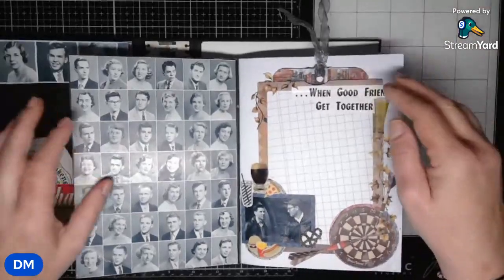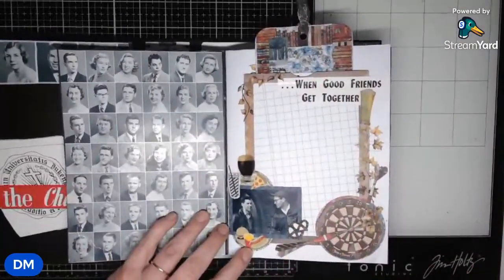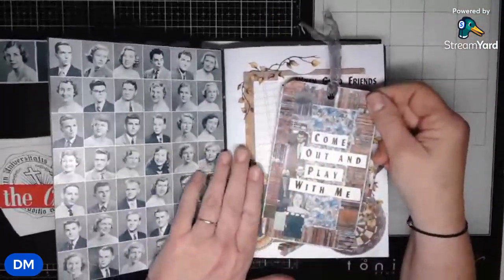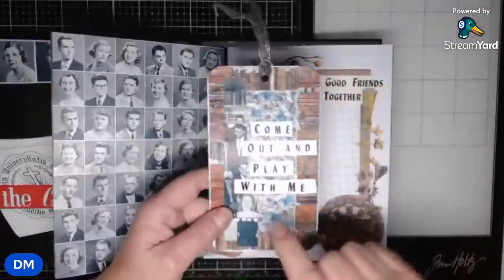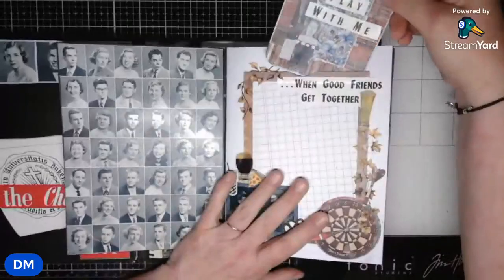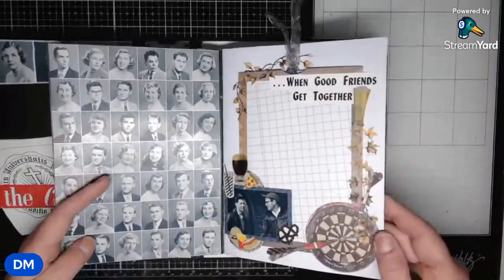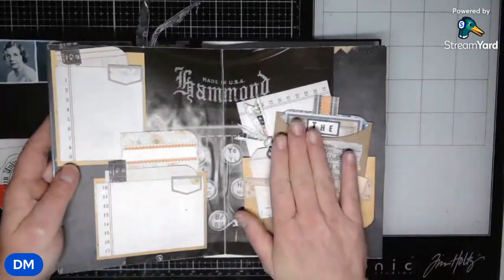'When good friends get together' — I found that heading, and you know, beer, because at that age anybody here would have been drinking beer even if they were freshmen. And 'this come out and play with me' was another one of the headers on one of the pages. This color right here — it's sort of blue and brown — I had to find something to match and tie everything together. That paper right there actually got the Duke blue in with the colors that were more fall-like in the Academia pack from 49 and Market.